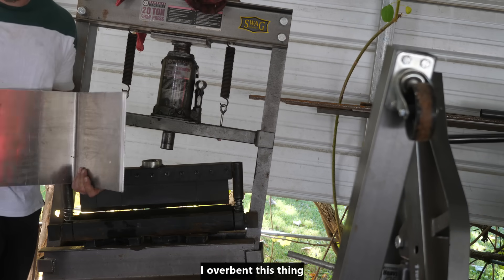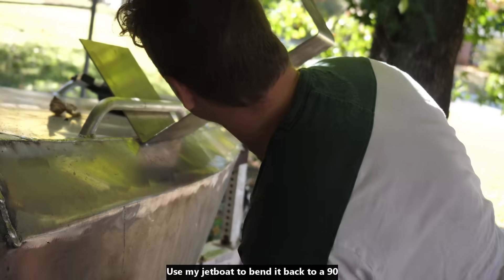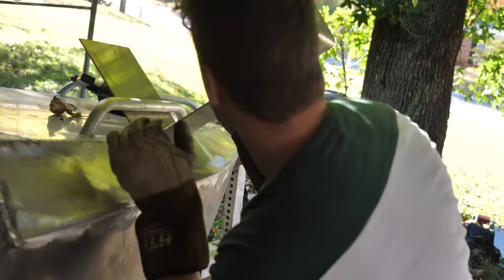Well, I over-bent this thing. I used my jet boat to bend it back to a 90. Yeah, looks about right.